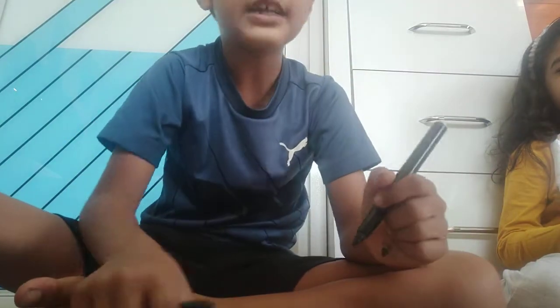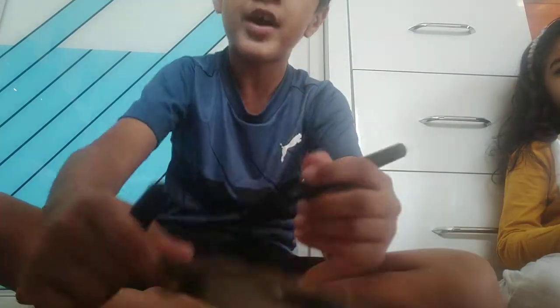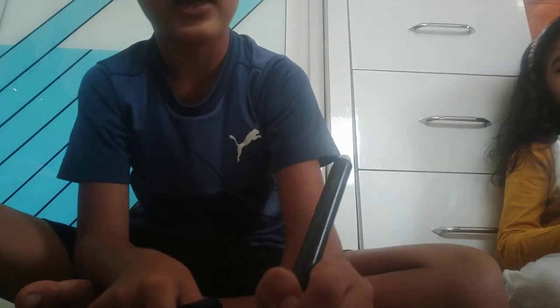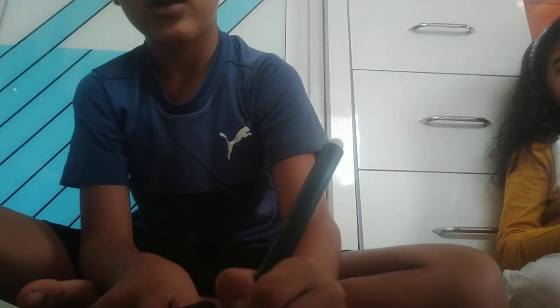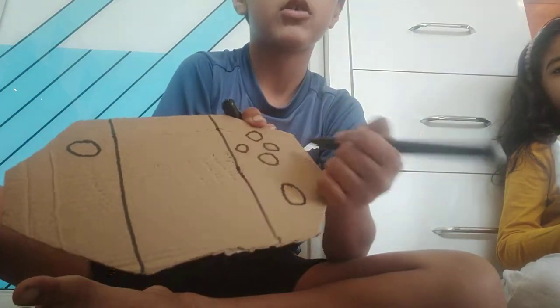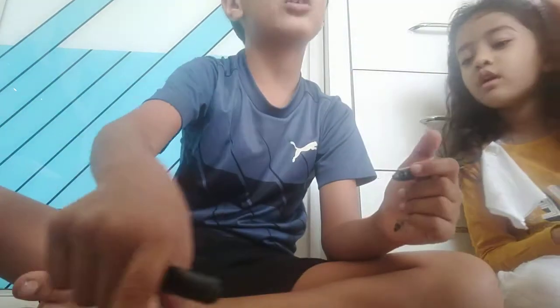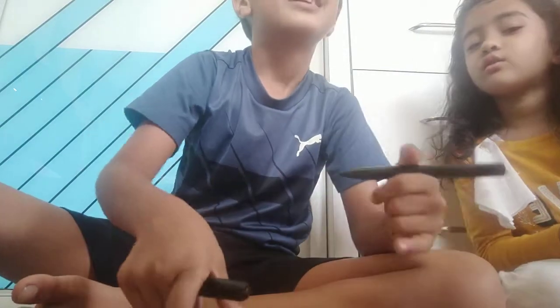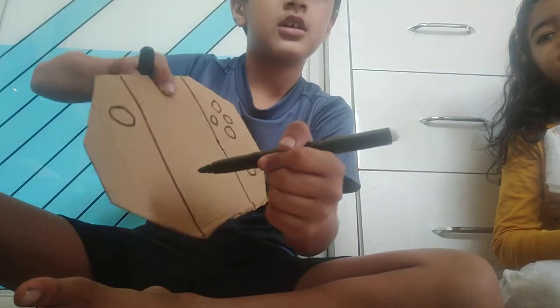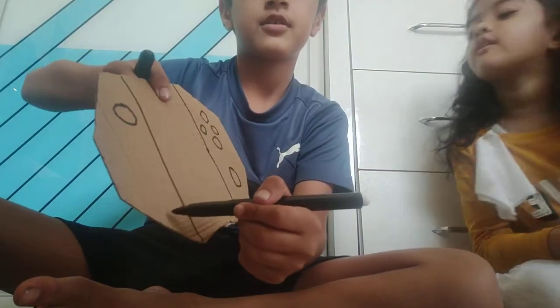Then you have to draw the buttons — one kind of button like this. I have to draw three circles like this, I'll show you. You should draw these three circles like this, and same thing on the other side — over here, like here.